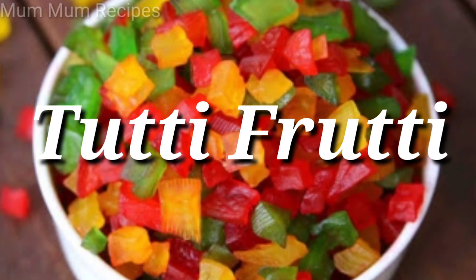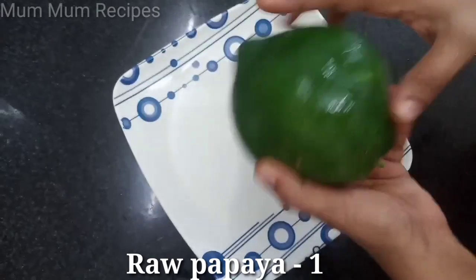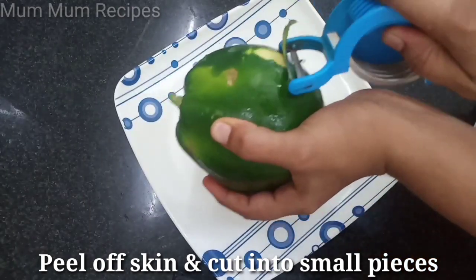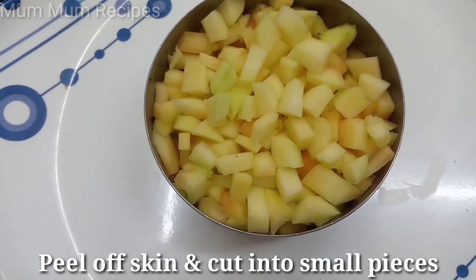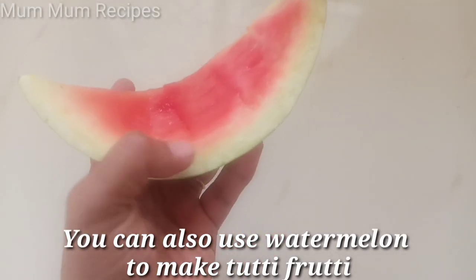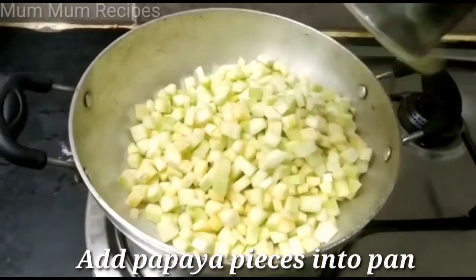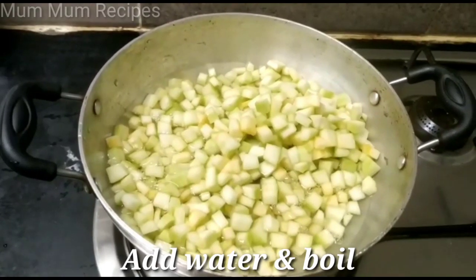Here we will start packing tutti-frutti color. Now we have to put the pieces in there. We can put the pieces in the pan.